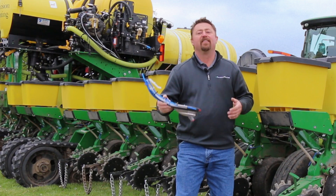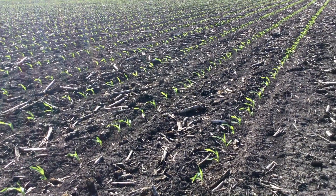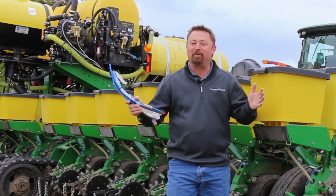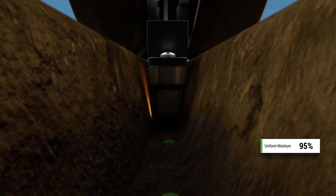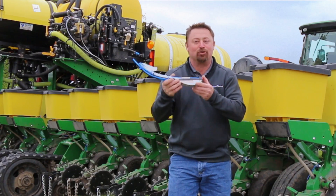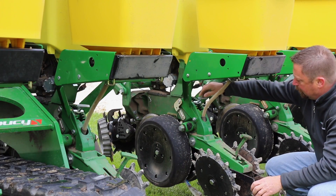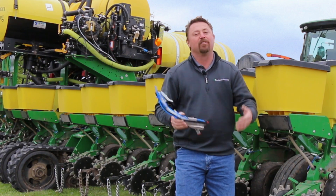One other advantage to Smart Firmer is the ability to measure soil moisture in the seed trench. We all know to get consistent germination and emergence it's crucial to ensure that each seed is planted into adequate moisture. We at Precision Planting are so excited about Smart Firmer as producers will now finally have the ability to monitor seed germ moisture as they plant throughout the field. If Smart Firmer would indicate dry seed trench conditions that could delay germination, a grower could then have the option to stop the planter and adjust the planter's depth setting adjustments to make sure that seed is being placed into moisture throughout the rest of the field.